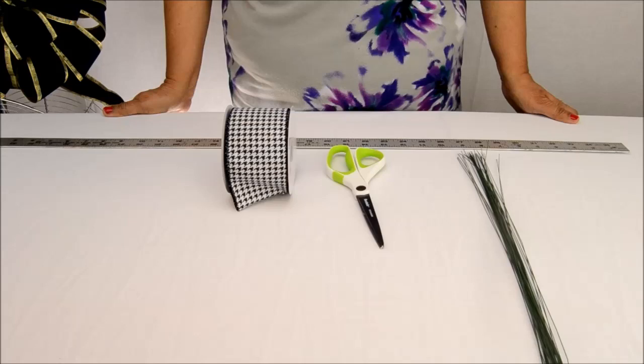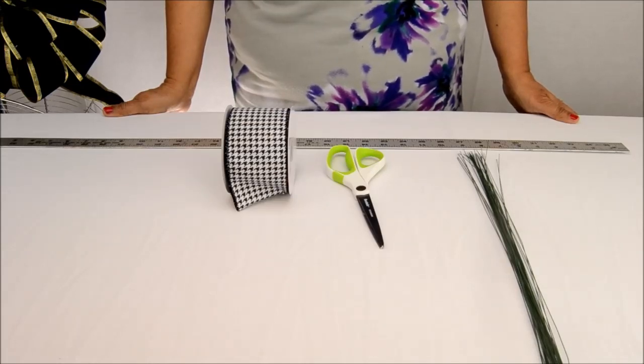Just like last week, we need some florist wires to tie the bow, scissors to cut the ribbon, and a ruler to craft the bow to the desired size.